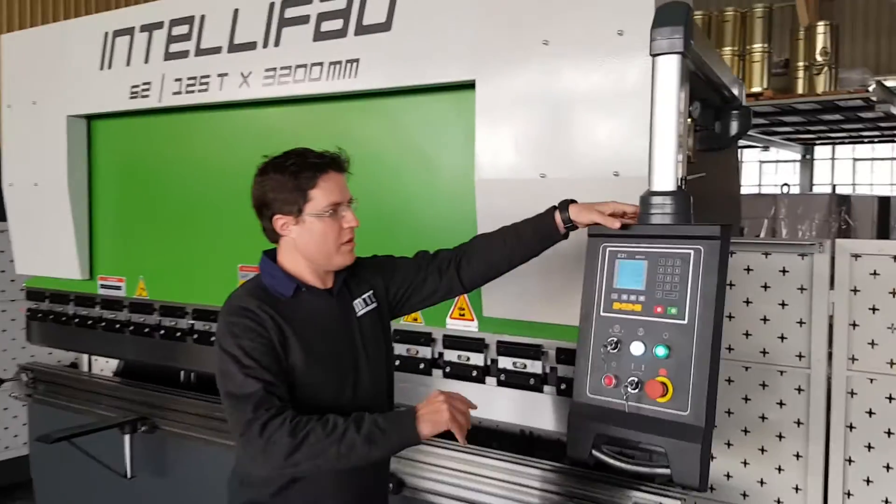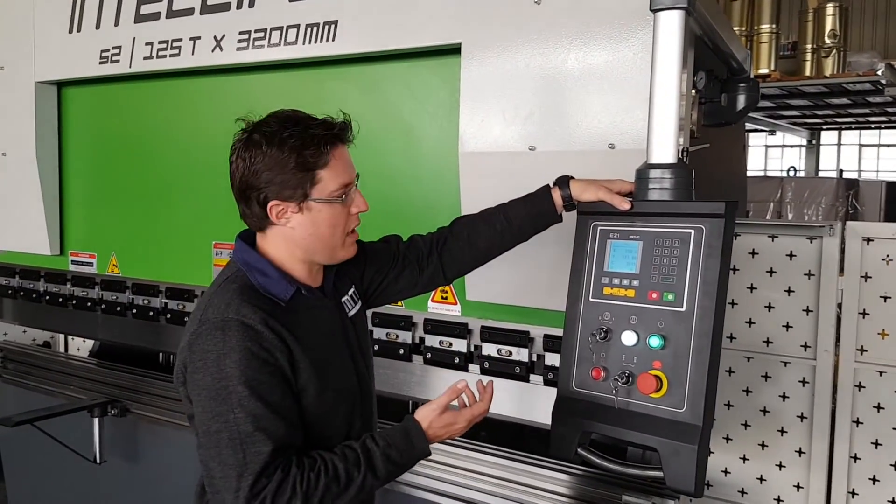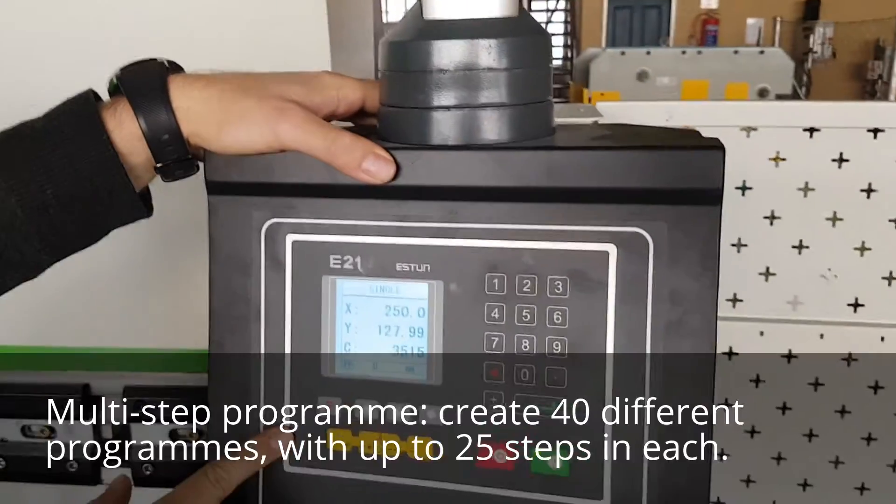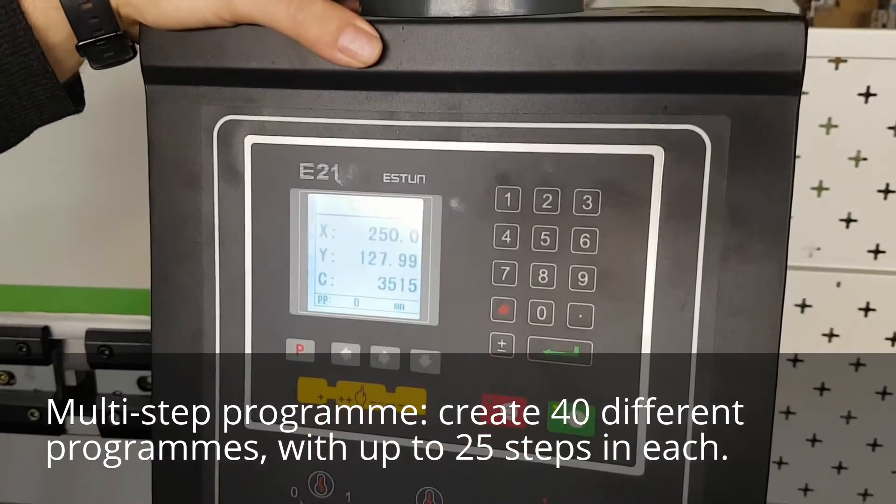So that's our single mode program — very simple. What we'd like to do now is set up a multi-step program.